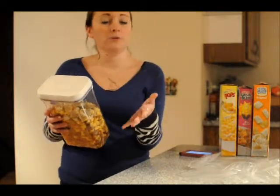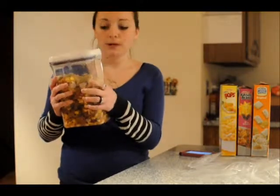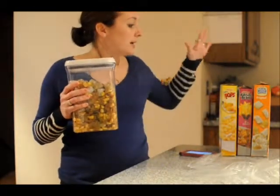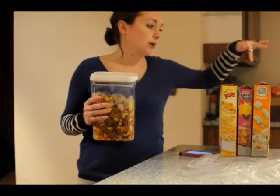So right when you get home from the grocery store, before you put everything in the pantry, mix them up. I just grab a container, and here we have some of our favorites: the Kellogg's Corn Pops, Raisin Bran, and Mini Wheats.